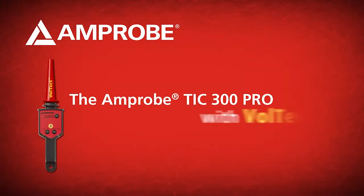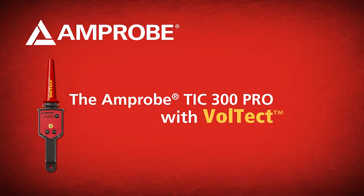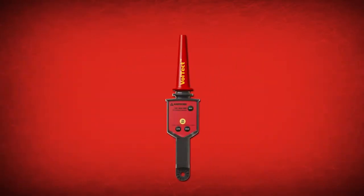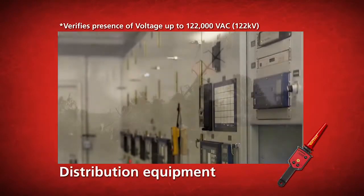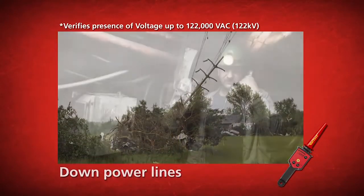Amprobe TIC 300 Pro, now with Voltect. The TIC 300 Pro with Voltect is a non-contact voltage detector used to detect high voltage power transmission lines, distribution equipment, downed power lines, as well as mine safety applications.